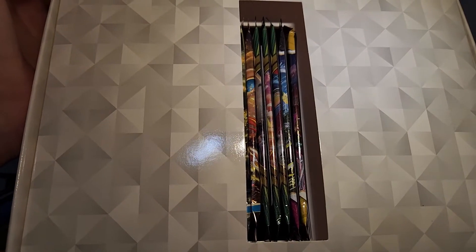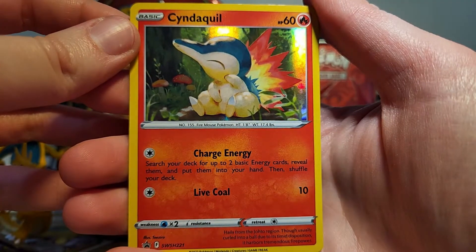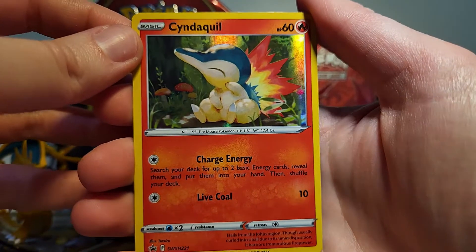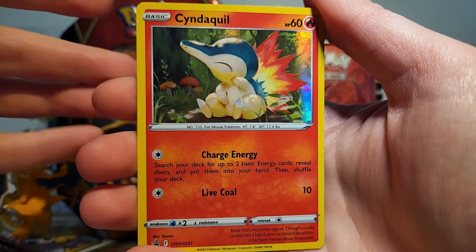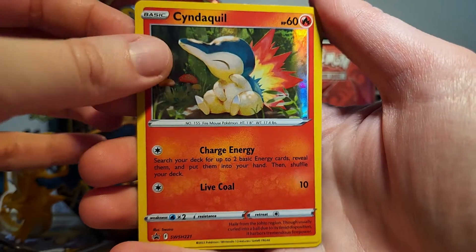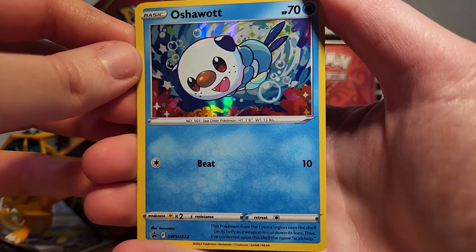When you take the top thing out with the promo cards in it, you've got this little pack slot here. So let's take a look at the promo cards first. We've got this Cyndaquil — it's so so cute, I love the artwork so much. The holographic pattern is not the galaxy foil, which I prefer, but it's okay to see this kind as well. Then we've got our adorable Oshawott — I love all of these artworks so much.